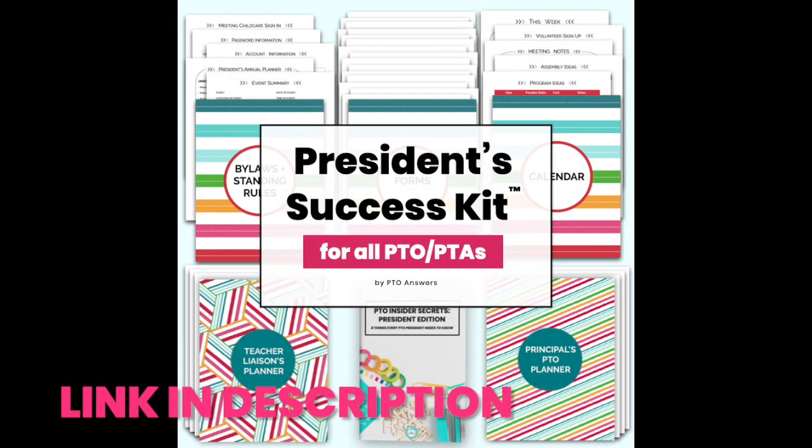You're going to want to review the summary forms that your board members and committee chairs filled out. These forms are part of the President's Success Kit, so if you have that resource and had your officers fill those out, actually look at them and have them work as guidance for what to change, adapt, or tweak for the upcoming school year. The information should not just be documented in a vacuum — you should be using it.